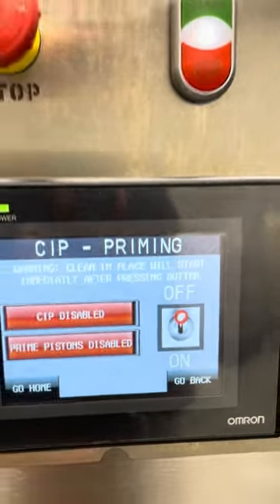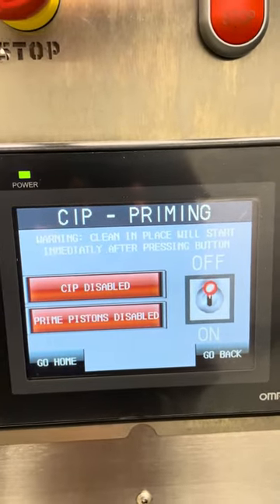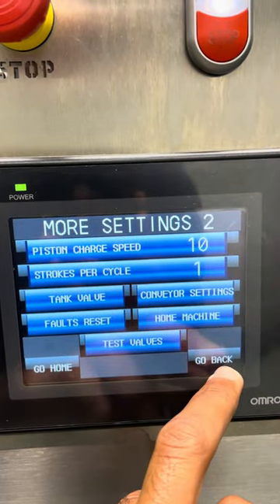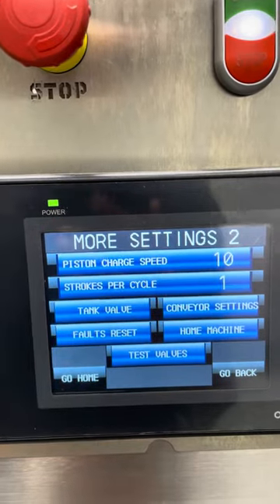We can turn on the CIP and this will automatically clean the machine. There is also a way to prime the pistons so that it makes sure that the pistons are completely full.